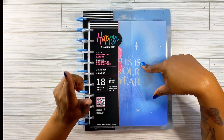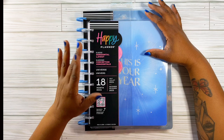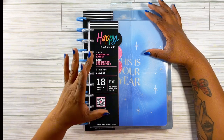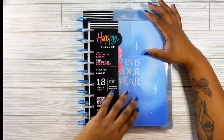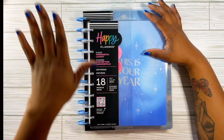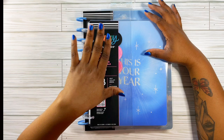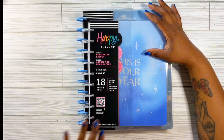But this one is different. This is a horizontal. I've always loved horizontal planners but I could never get into decorating them. I never knew how to decorate them, but I am going to try something different. Hopefully it works.